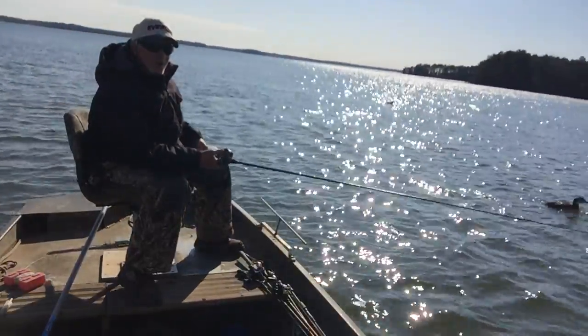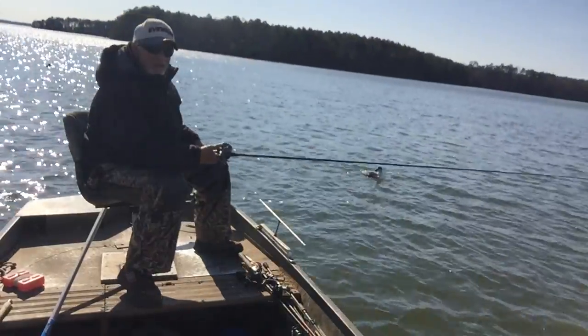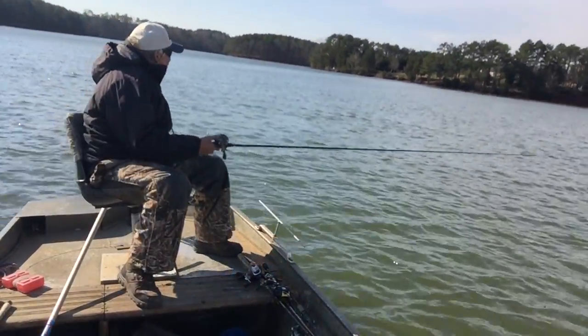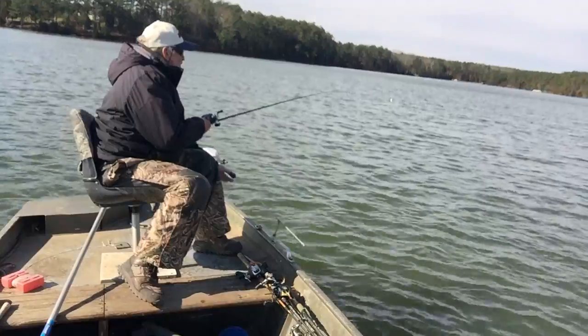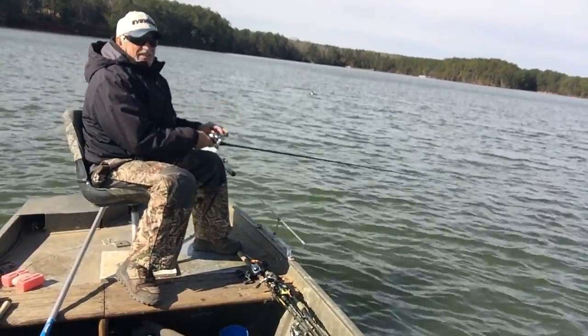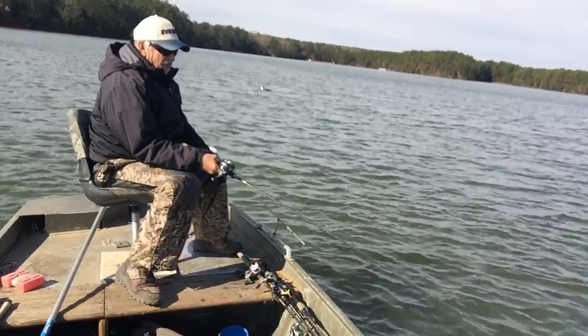It'd get a little bit bigger, it'd get a lot smaller. Hopefully we'll be in some nice ones. I'm in 46 foot now. Tighten the line up, troll across this bottom again, see if we can get another one. Sometimes I just ease it up easy, but most of the time I just slow troll.